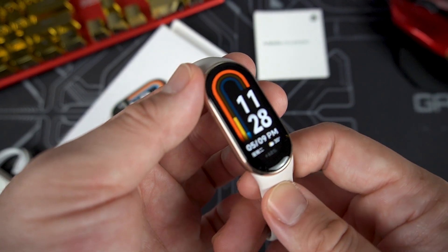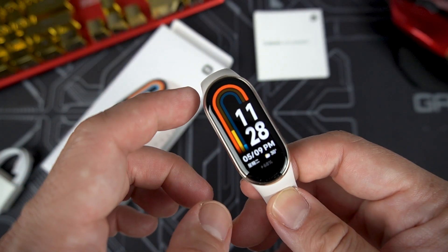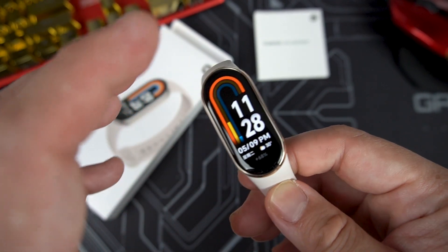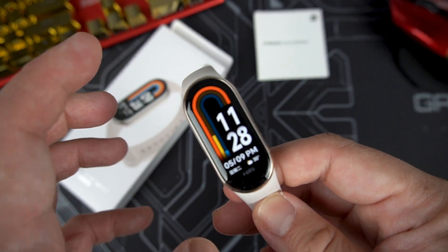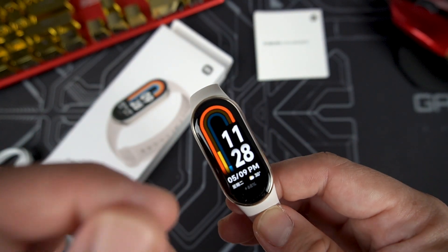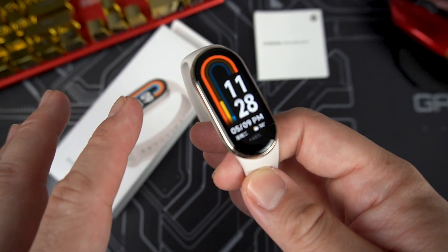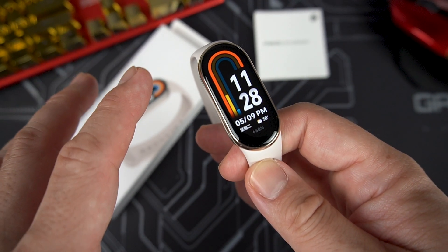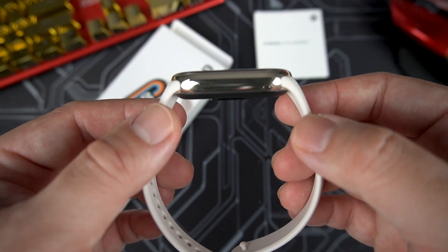The default watch face is showing now. The Xiaomi Smart Band 8 features a 1.62-inch AMOLED display with always-on display support. It has a resolution of 192 by 490 pixels — same as the Smart Band 7 — but what's nice this time is it has a 60Hz refresh rate as well as 600 nits of max brightness. This Smart Band features everything the Band 7 has with some minor tweaks.